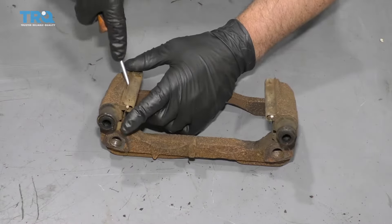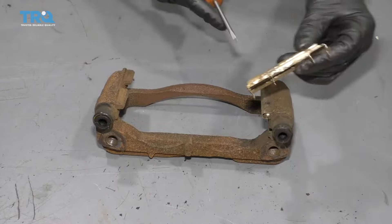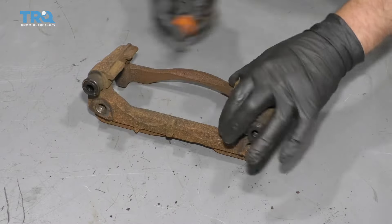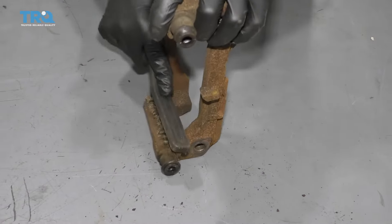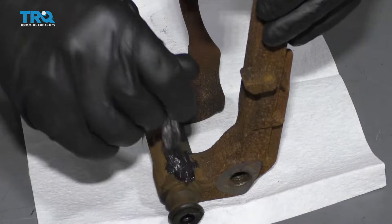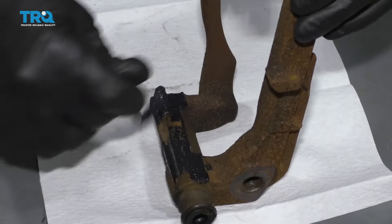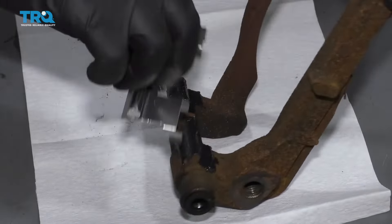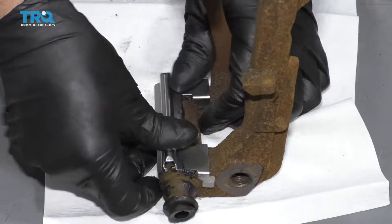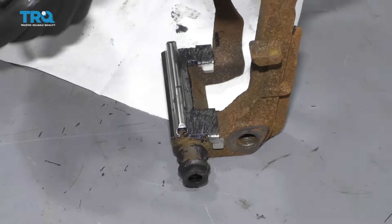Just take the brake caliper bracket and use a straight blade screwdriver to slide these anti-rattle clips off, or the pad slides off. Take a wire brush and clean off the rust in this area. Now just take some brake caliper grease and put a little bit on the ears where the pad slides are going to go. Take the new pad slides, line them up, press them on, and take a little caliper grease — put a nice thin coat on both contact areas and do the same on the other side.